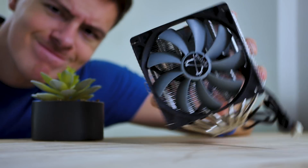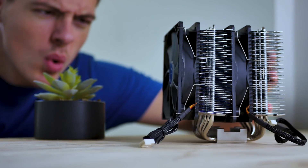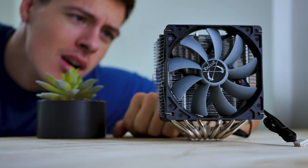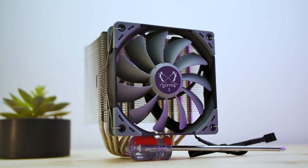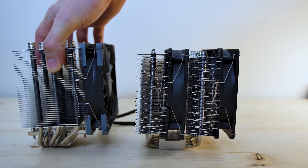The last cooler we looked at from Scythe was the Fuma Rev-B, which performed on par with the NH-D15 at a cost of $53 — I highly suggest checking out that video as well. Here we have the Mugen 5, which is a single fan cooler with the option to mount an additional one. This is also a single fin stack tower compared to the Fuma which has two.